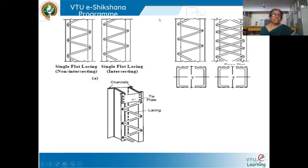You can see single flat lacing here — there is no intersection, that is, no lapping of one lacing above the other. In the second figure, you can see where the lapping is there — two lacing elements and a flange of the element, so three members have to be connected. Here, only two members have been connected: a lacing and a flange. You can see the tie plate — two channel sections are there. At the end you can see the tie plate, then start with the lacing, and at the end again it should be ended with the tie plate, which is designed as a batten.